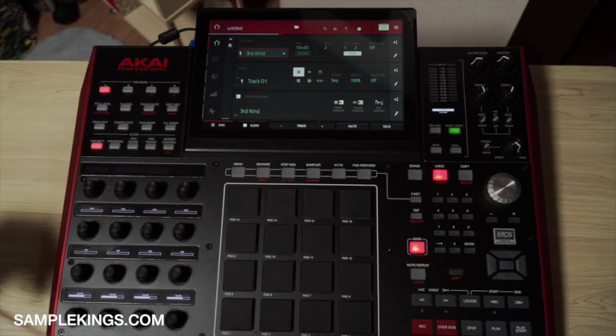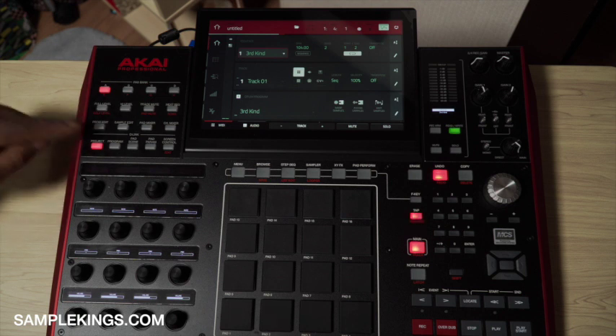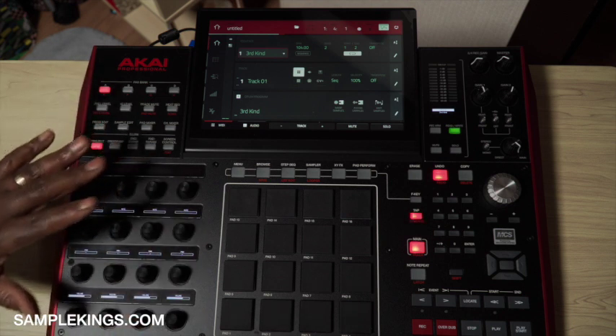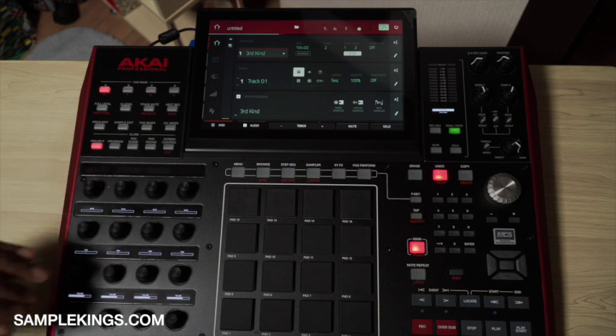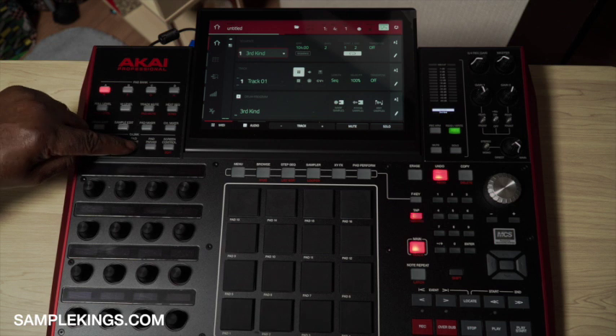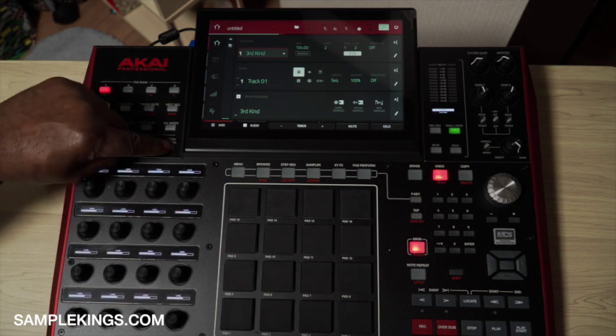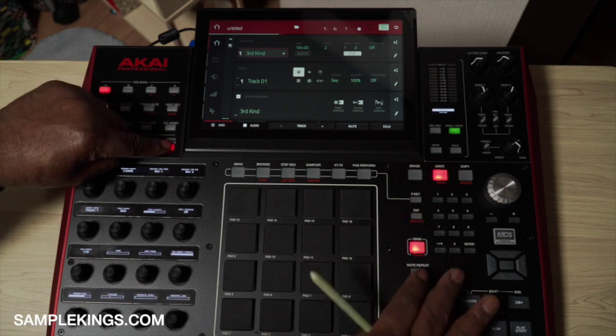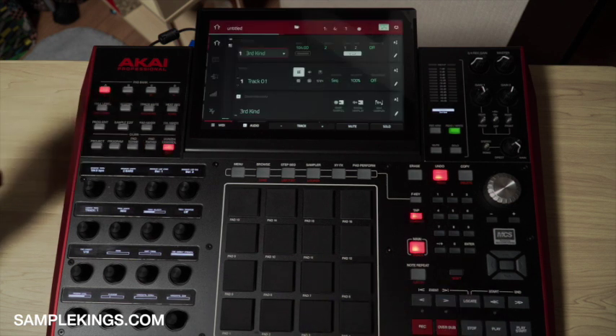Here's my overview of the MPCX. The Q-Link section is really invaluable — a great way to work within project, program, pad scene, pad parameters, and screen controls. If I want to edit, I press shift and I'm in edit. That's really cool and makes things easier.